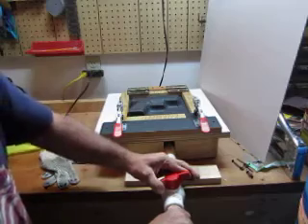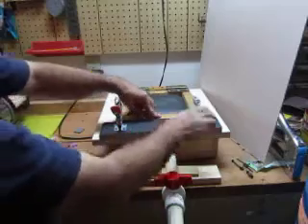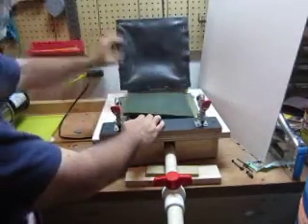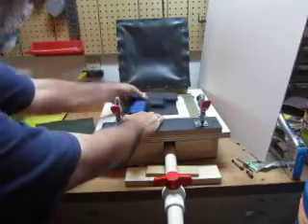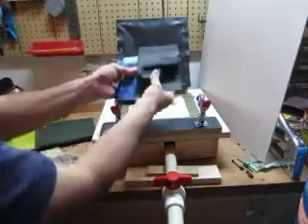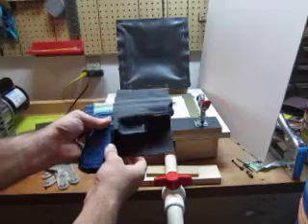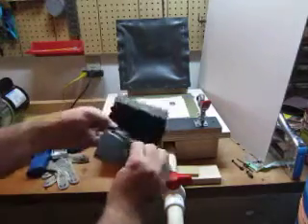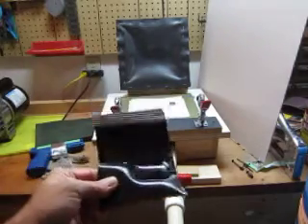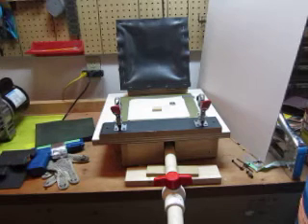The nice thing about using the membrane is you don't have to use a whole sheet of kydex — you can cut it to whatever length or measurements you need and just drape it over whatever you're making. It's still a little flimsy, but you can still kind of see the detail you get. On the inside you get pretty good detail, and it saves on a lot of waste on your kydex.